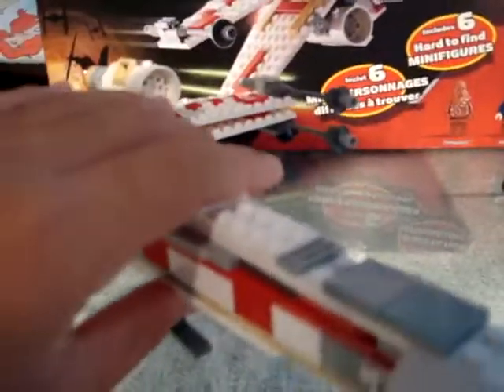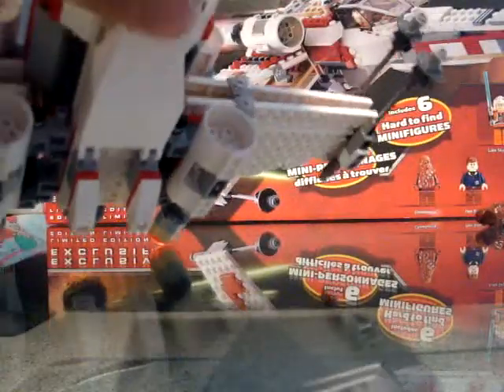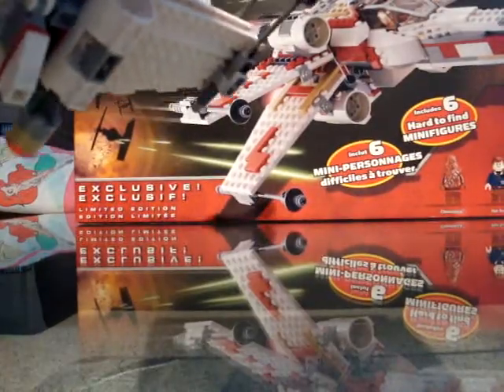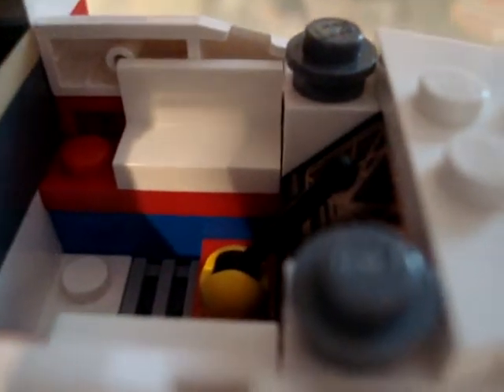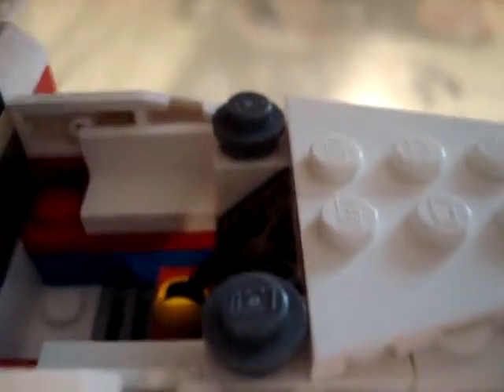Another feature is this right here — this is the landing gear, and you can fold it in and take it back out. The cockpit is printed and you can open it up. There's a printed piece in there with a picture of the Death Star — before he explodes it, when he's going down. It's very detailed in there; you've got the handle right there. And you can just close this.